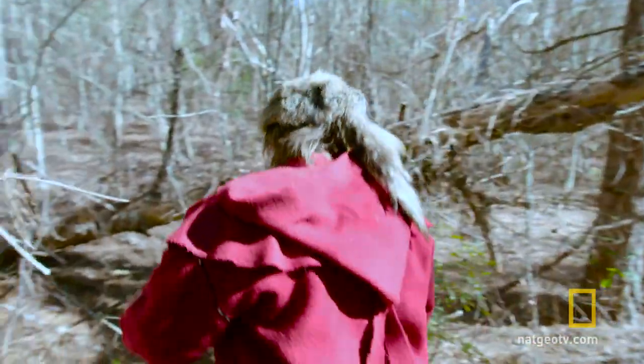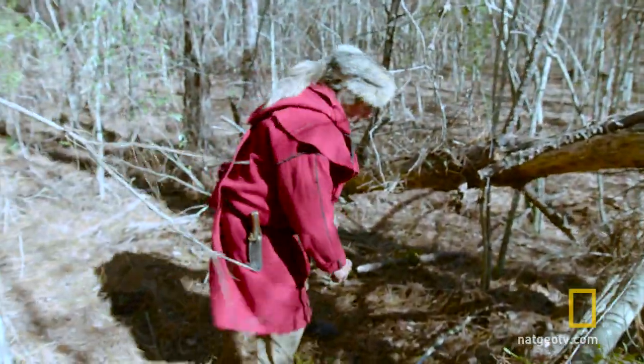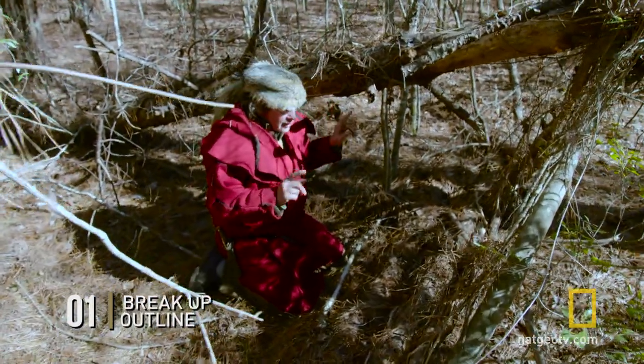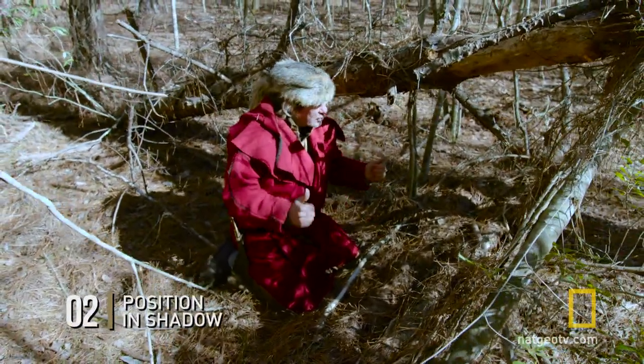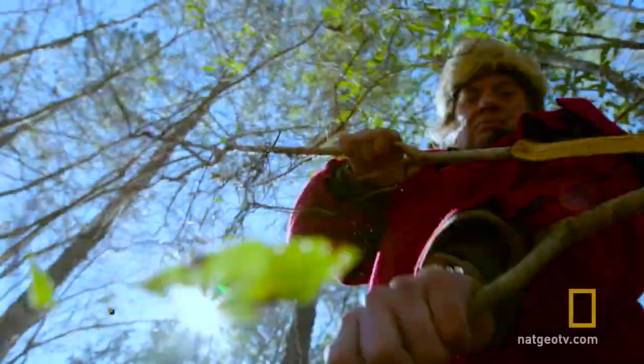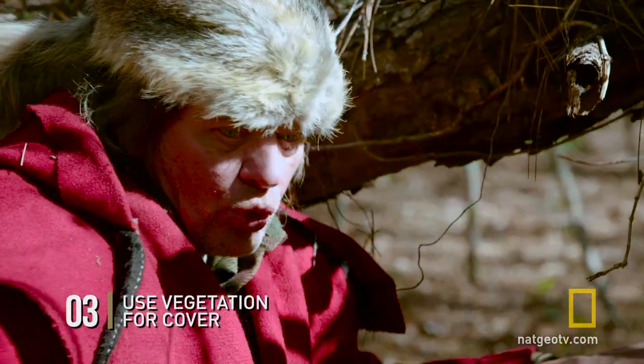Wow, this looks like a good spot. Let me check it out. I've broken up my outline — that's good. It's in a shadow, that's really good. All I need to do is kind of remodel it. I'm going to go break some vegetation and some dead sticks to give me a little bit more shadow.